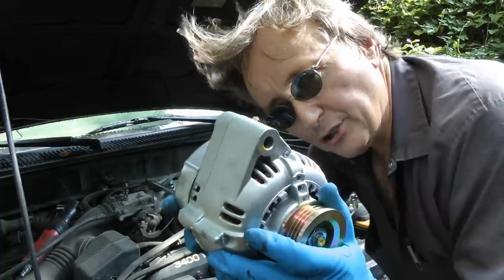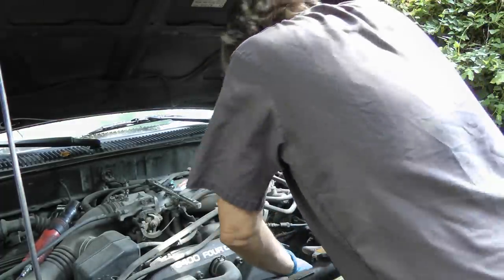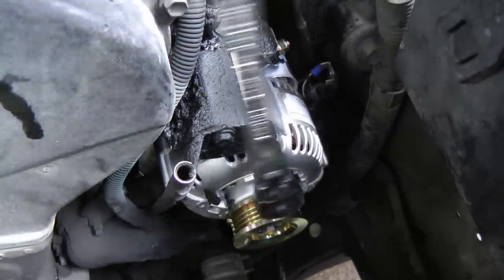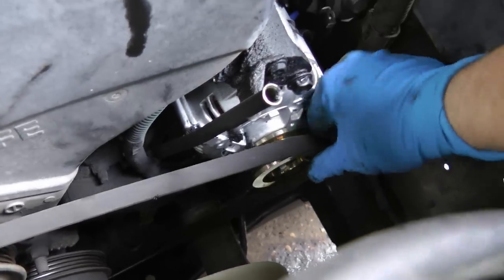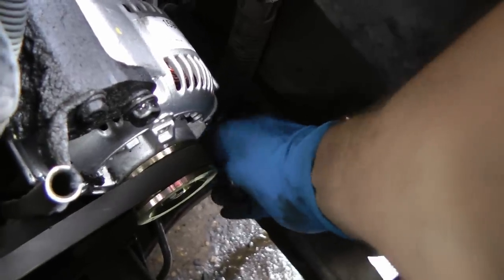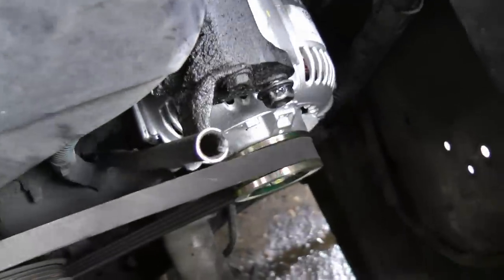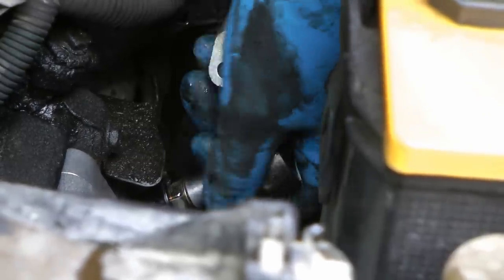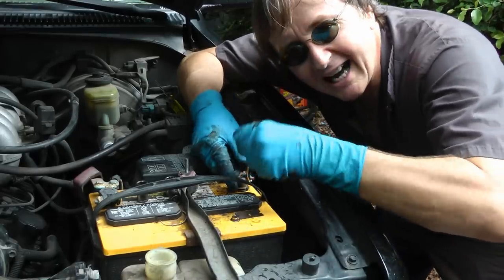Now get your new alternator and stick it back on the engine, then tighten the bolts up and slip the fan belt on. Tighten the 12 millimeter adjusting nut until the fan belt is nice and snug. Then put on the electrical lead and tighten that up too, and remember to put the battery cable back on so you can start it.